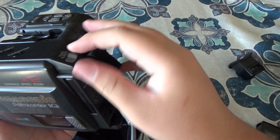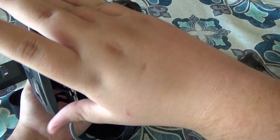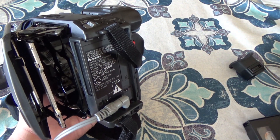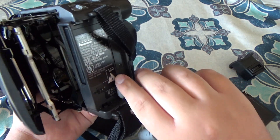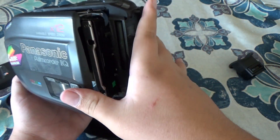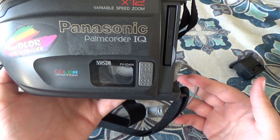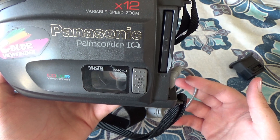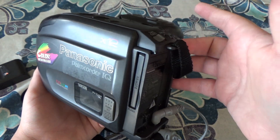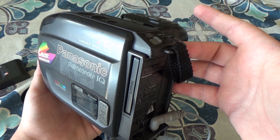Now I'll show you this here — it ejects the tape a lot faster than the other camera.